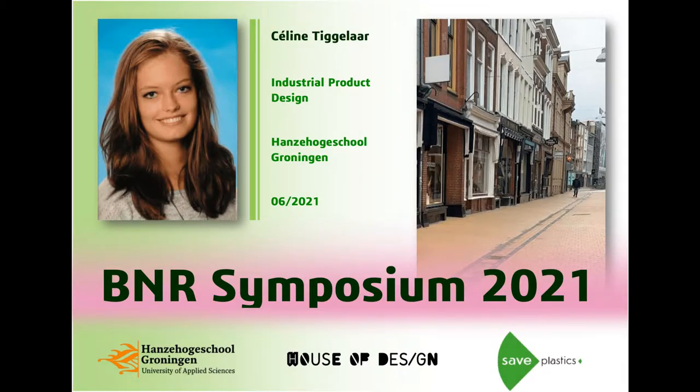Hi everyone, my name is Celina Tichelaar and this year I'm graduating after studying industrial product design at the Hanse Hogeschool for four years. I'm doing a graduation project in cooperation with Kenneth Centrum Noorderruimte, House of Design and Safe Plastics.